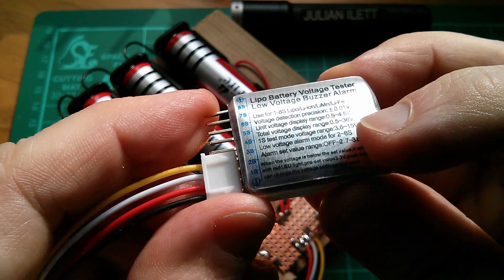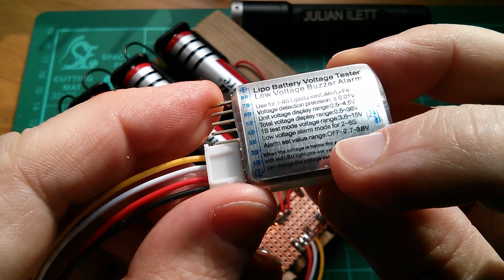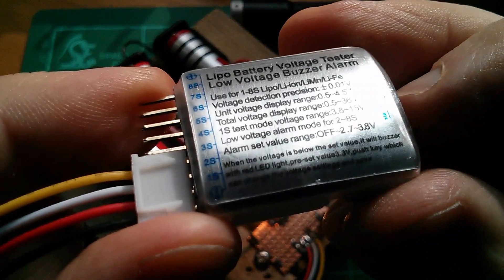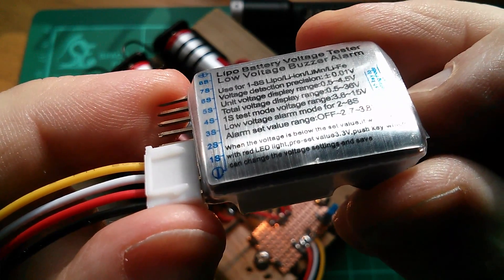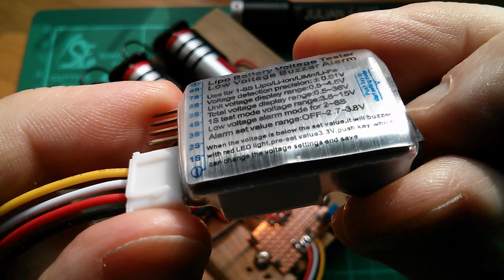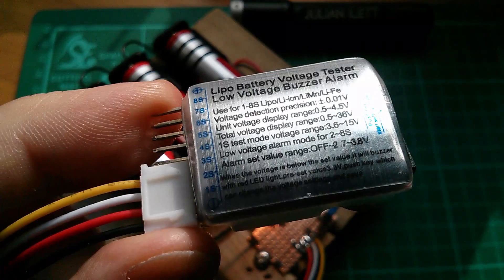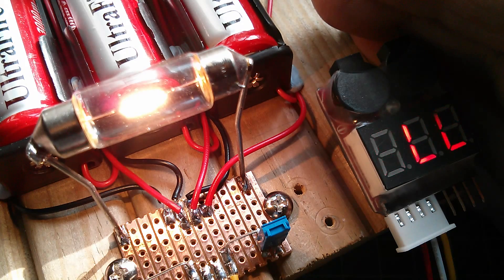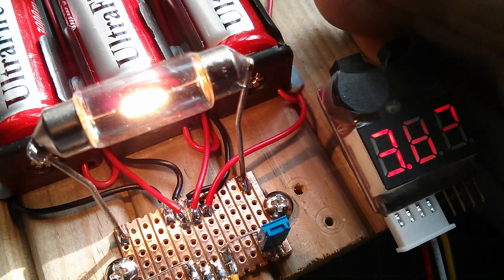Let's set the alarm to around 3 volts. The batteries are much higher than that currently, so that's quite useful. I found this out through the instructions on the back - it says low voltage alarm mode ranges from off, to 2.7 up to 3.8. When the voltage is below the set value it will buzz with a red LED light. Preset value 3.3, push key to change the voltage settings and save. I've set this thing to alarm at 3.5 volts and the cells are down to about 3.8 to 3.9 now. I'll just leave this on, and when the alarm goes off I might set it to a lower alarm and then try the other checkers - all in preparation for doing it on the LiFePO4 cells. Cheerio.